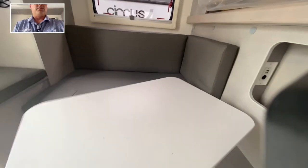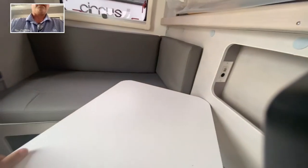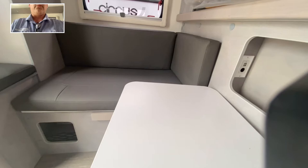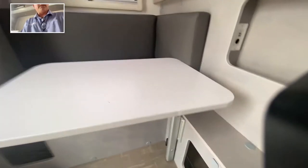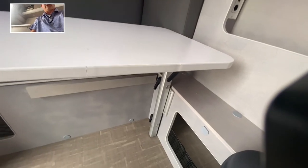Love the table because it does so many different positions. So if you're working or you just want it out of your way, you can get it out of your way. You can swing it this way too. It does disconnect — you can mount that on the outside if you would like. Very nice.